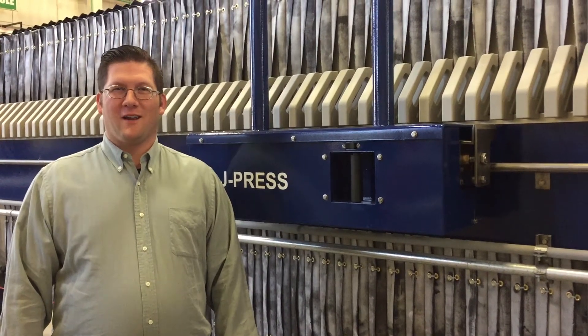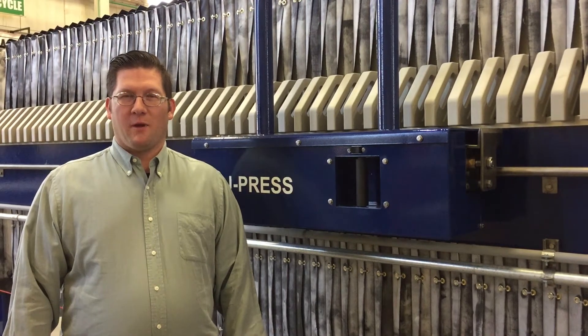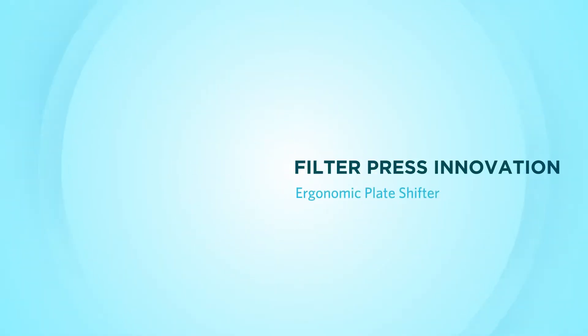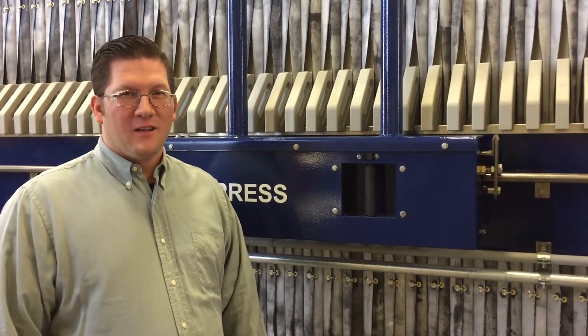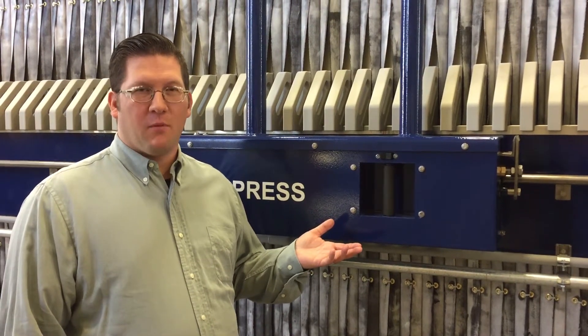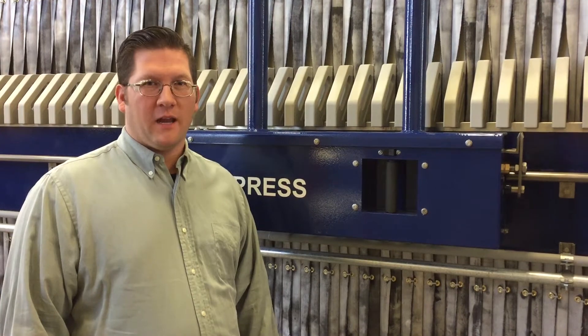Hello, welcome to Evocal Water Technologies. Today we're going to be discussing our new ergonomic semi-automatic plate shifter. This is our new ergonomic shifter model for our large sidebar presses — large sidebar presses meaning 1,000 millimeters and greater.